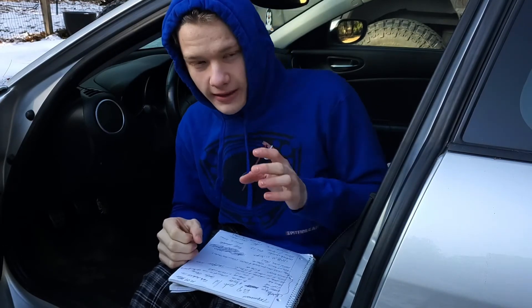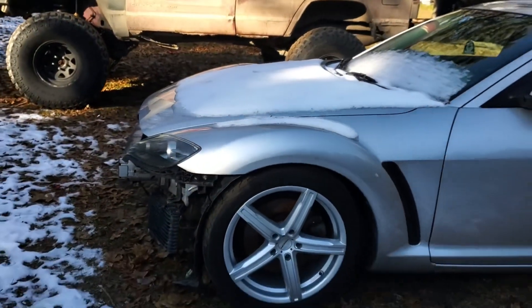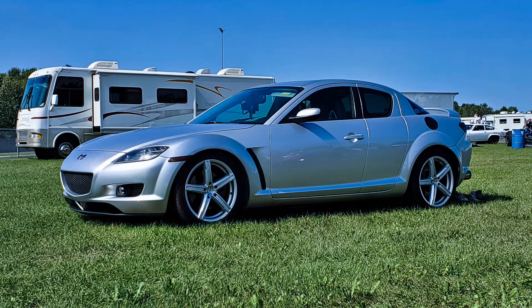Next up were the lowering springs. I lowered this car quite a bit — I believe it's an inch and three quarters to two inches in the front and an inch and a half in the rear. It completely transformed the look of this car. I totally fell in love with it all over again after this thing was lowered — it looked so good. I'm going to throw some pictures up here, but I think they speak for themselves.